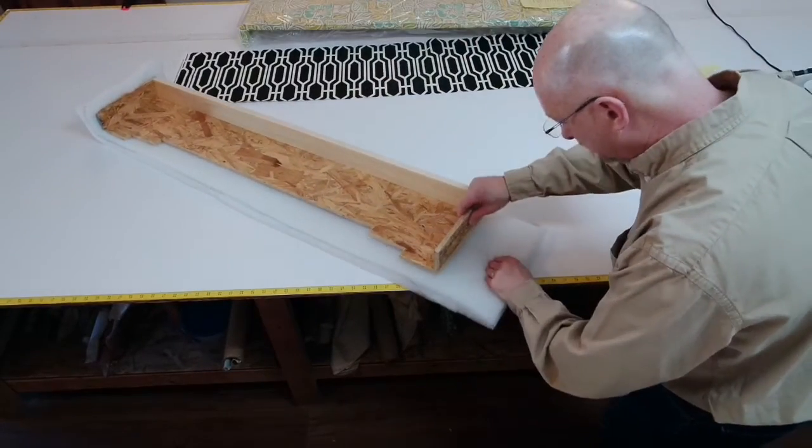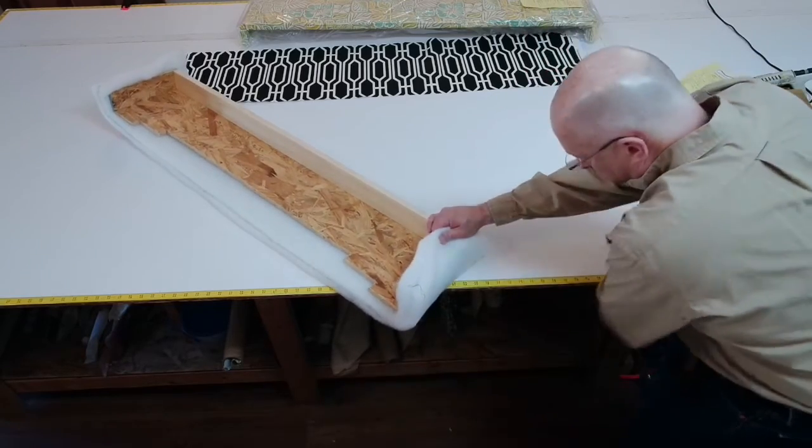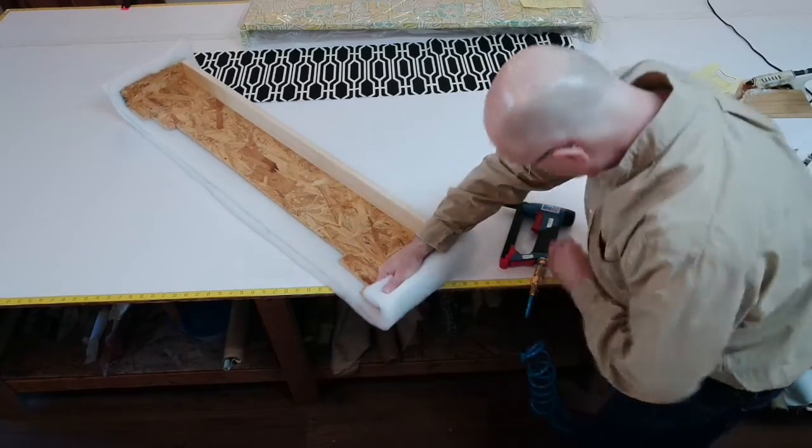Going to the other side, just giving it a light stretch. I'm trying to push down the padding just a little bit.